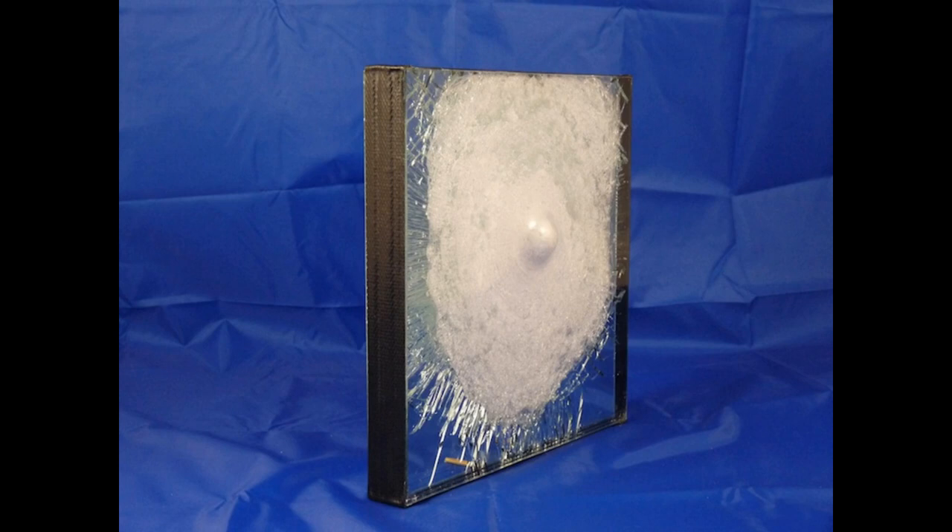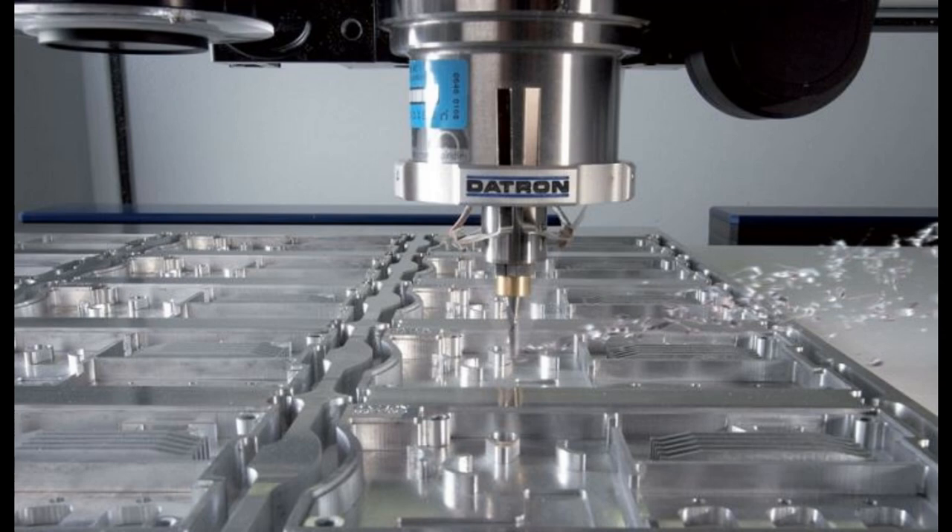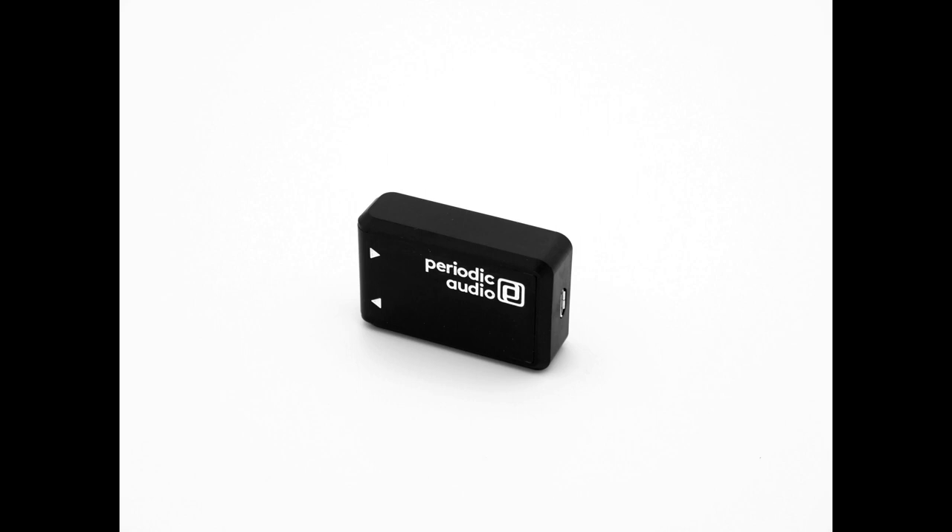Polycarbonate is just 40% of the density of aluminum. We could have done machined aluminum, but it would triple the weight of the amp and significantly increase the cost. Remember, this is something you hide in a pocket — it's not a piece of jewelry. We put our money where it matters: protection of what's inside and the lowest possible weight.